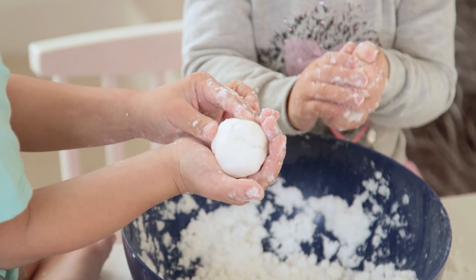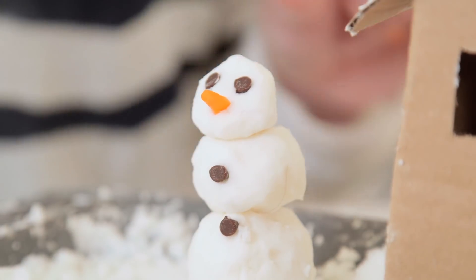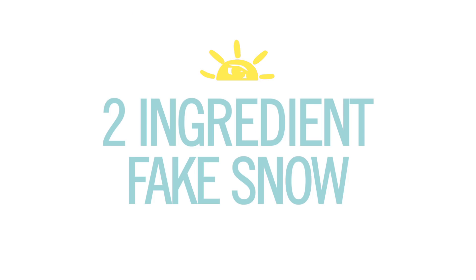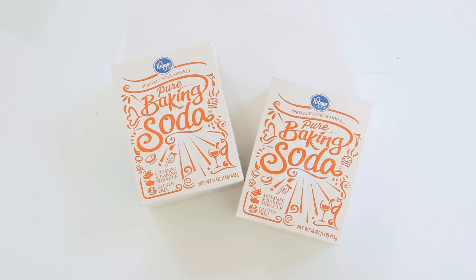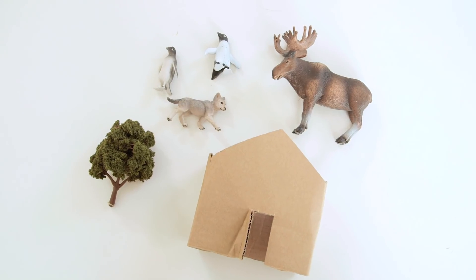I'm not normally a fan of mixing stuff together for sensory purposes unless it is ridiculously fun to play with, like this fake snow made with just two ingredients. To get started you'll need baking soda, hair conditioner, optional white fine glitter, and then any fun props you have around the house to make a winter scene.